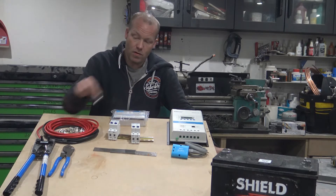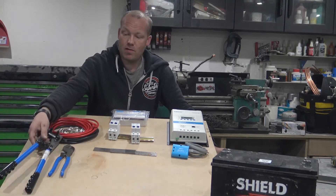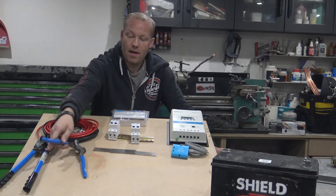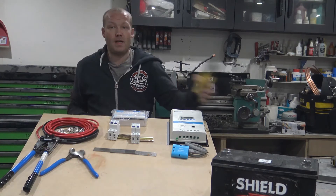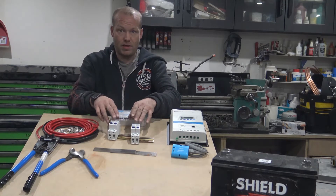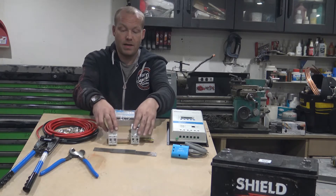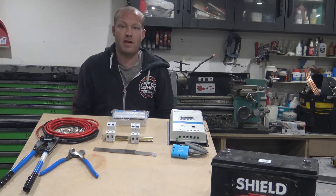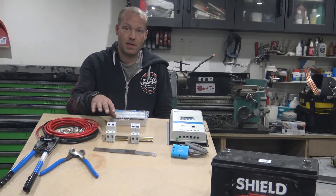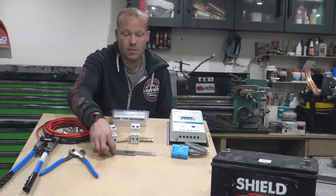I've got the crimps for the cable and a new crimping tool to crimp those, which also came with some cutters — though I think my existing cutters might still do the job. I've already got wire strippers, so we're all good there. I've got some DC trip switches — or circuit breakers if you want to call them that. These are different to the ones you would have in your AC supply, so don't use AC ones if you're doing this as a project. I've also got some pieces of steel that I'm going to use as bus bars.